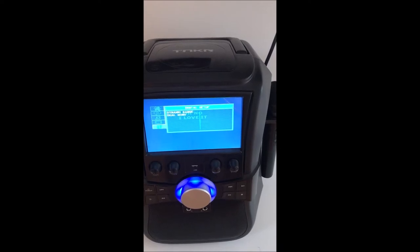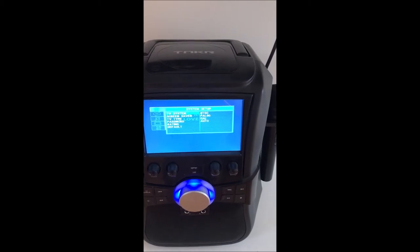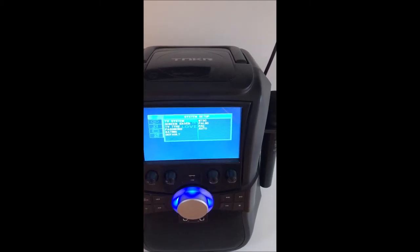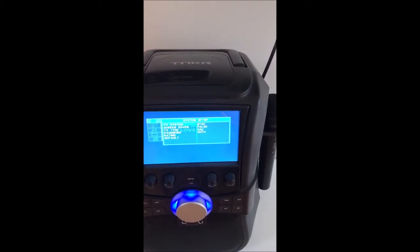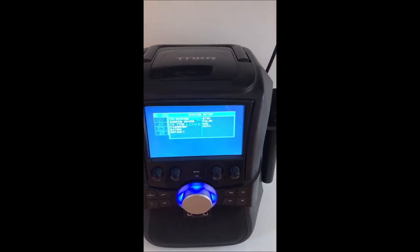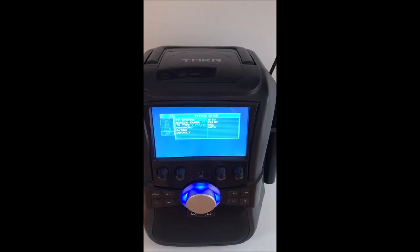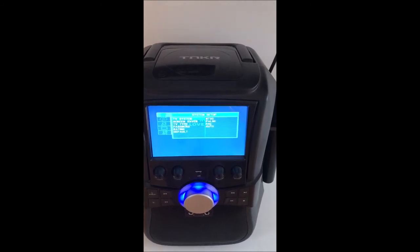For the output, the TV system here — all TV systems in Australia are PAL unless you bought your TV overseas. Mine automatically recognizes it, so it doesn't matter which one I have it set to. Play around with those two settings if you're having some dramas to get that right.